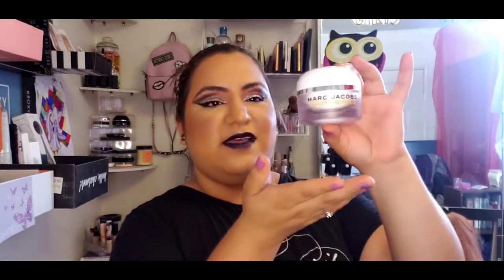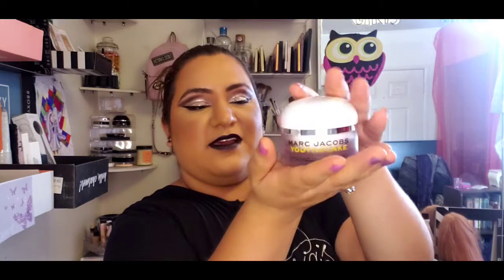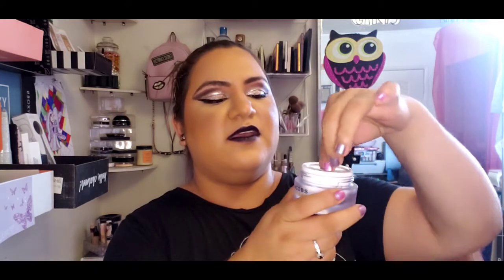This feels like such a high-end brand - I've never tried Marc Jacobs before. It has a little cover. Oh, that feels so soft and so smooth! Once you blend that out it nearly has no smell, but then again I could be wrong because I have a bad sense of smell.